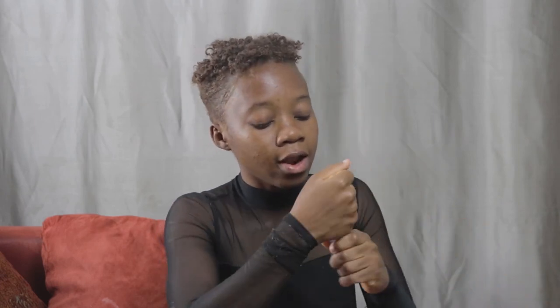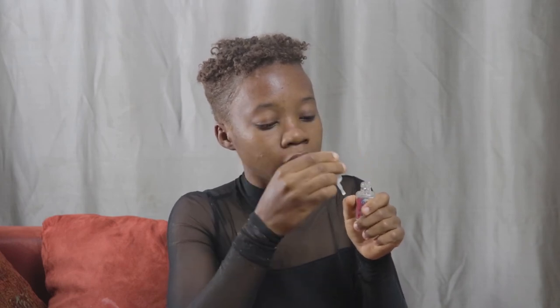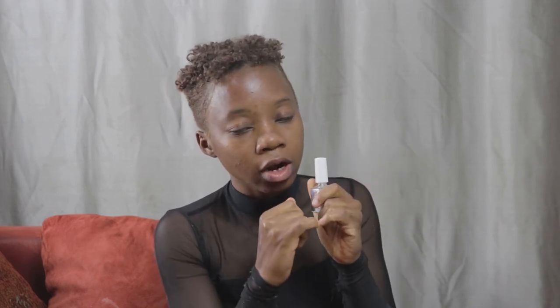Up next we have primer. It's actually clear in color — a clear liquid. It acts like a bond between your nail and the tip. You put this after you apply the artificial nail, then you file off the artificial nail, and after that you put the primer because it acts as a bond when putting the product.